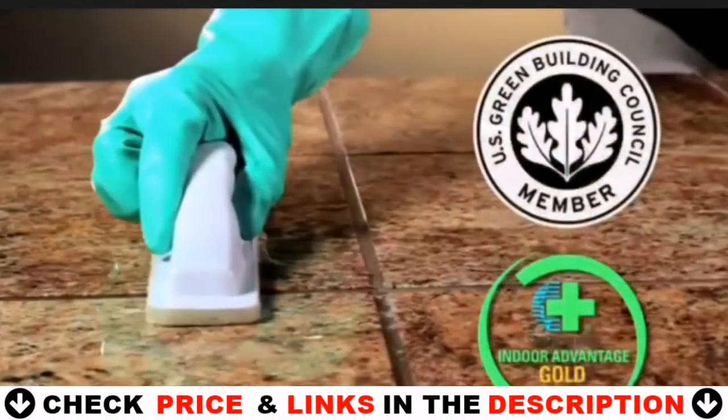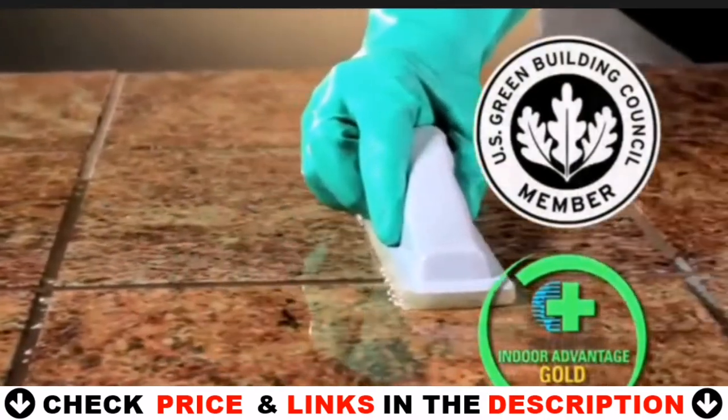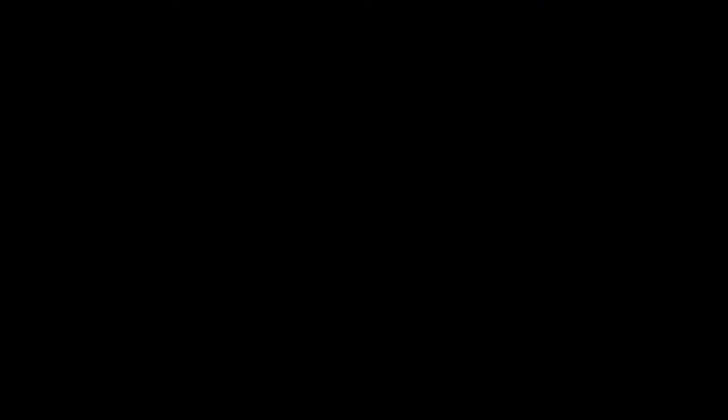511 Impregnator has been certified for Indoor Advantage Gold status and indoor air quality certification, and it works for both interior and exterior applications. Protect your investment with 511 Impregnator.